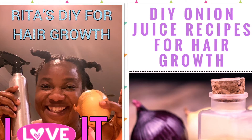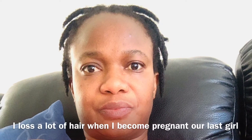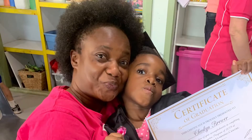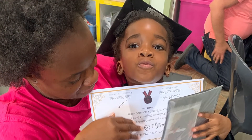Hello everyone, welcome back to my channel Ray Test DIY for hair growth. Onion juice — yes! Let me take you guys through my journey. In 2020, when I was pregnant with our last born, this is a photo I told you guys about. This is my hair before, in August 2020 when I was pregnant. You can see my hair — the front was gone, my hair was very, very small.